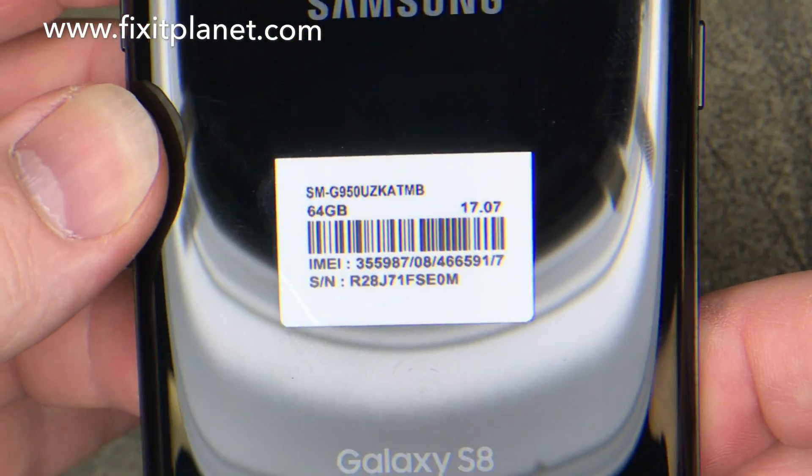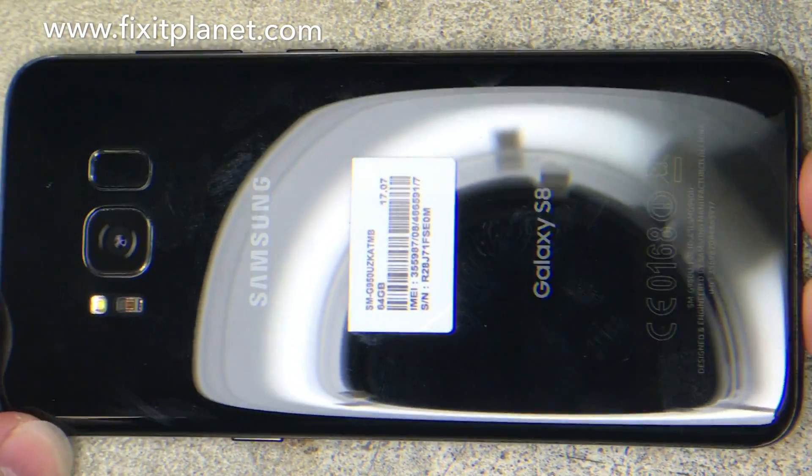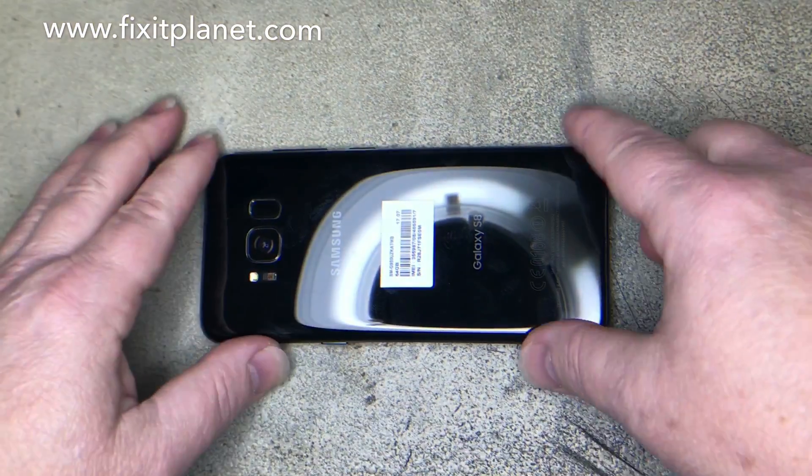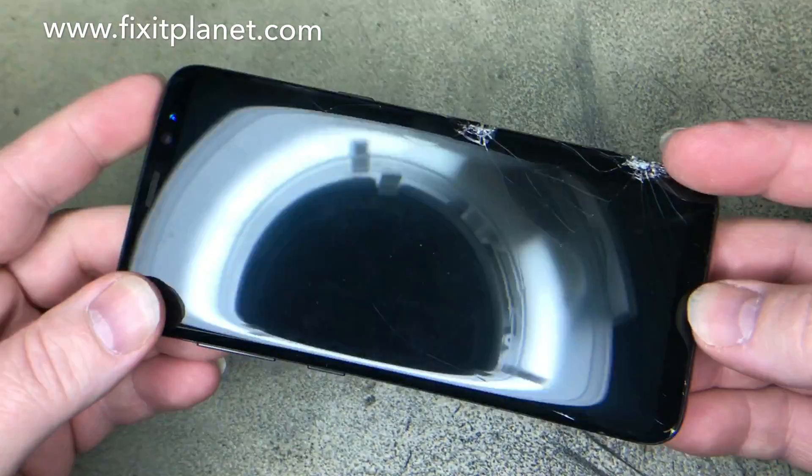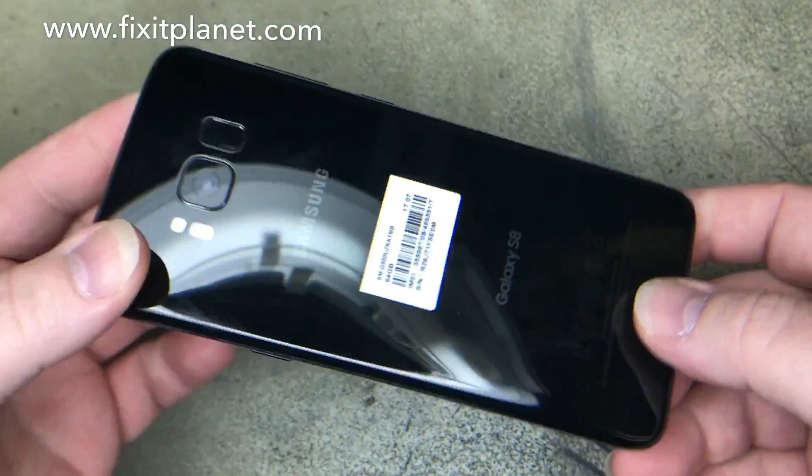Hi, this is John with FixItPlanet. Today we've got a Galaxy S8. It's a T-Mobile version and the screen is busted pretty good.